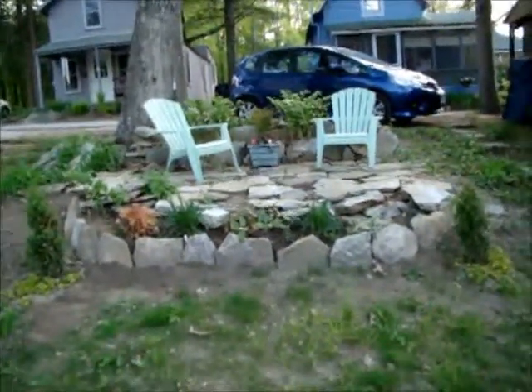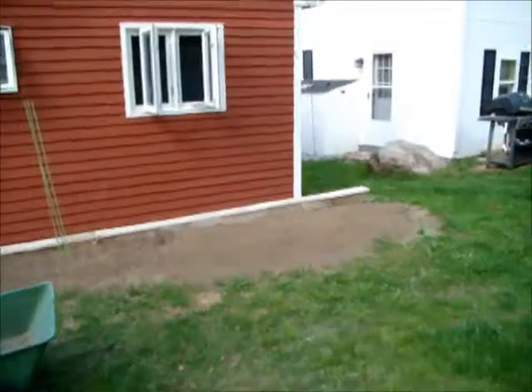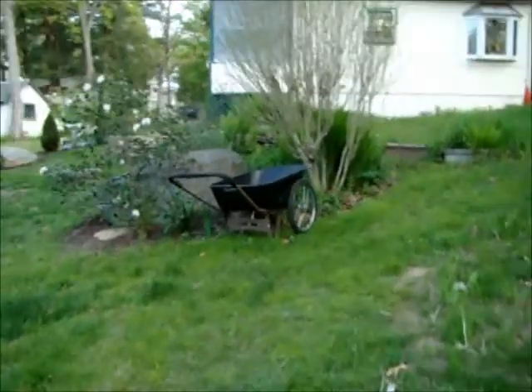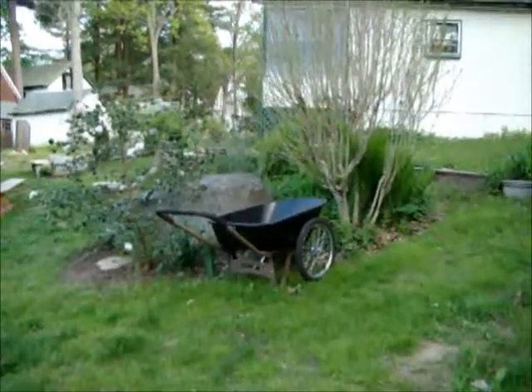This is the patio — Sarah's gonna have to finish it when she comes up. It's getting there. Mom just finishes where she's gonna plant her veggies this year. And here is the new wine barrel — it's the new wine barrel.